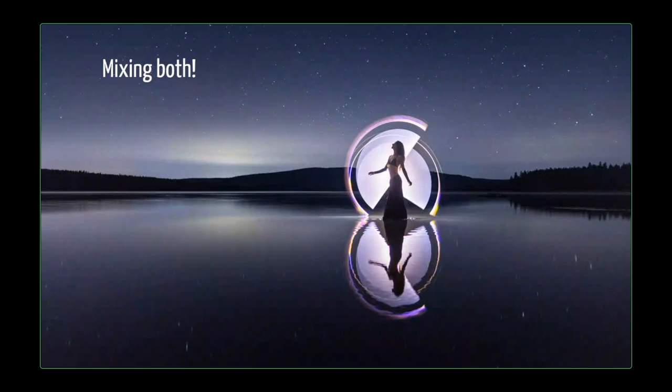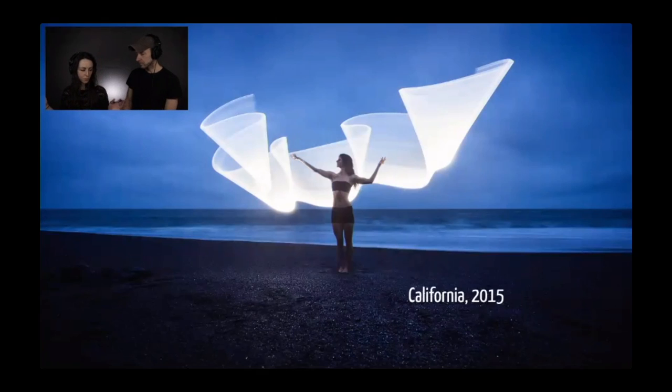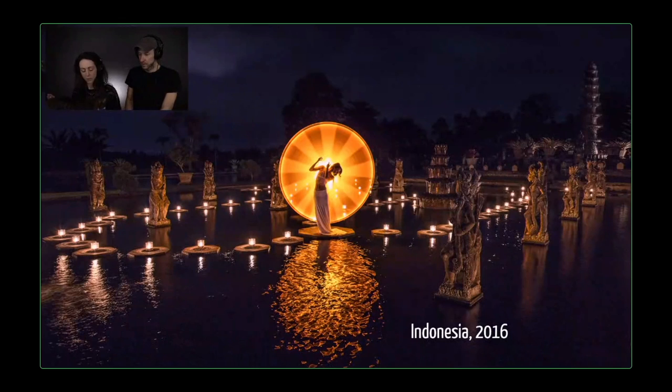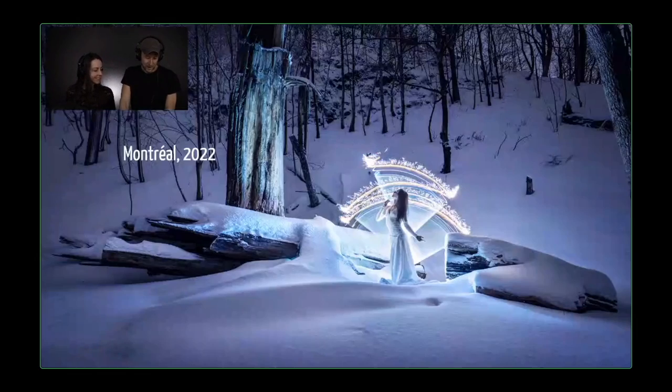We wanted to mix both techniques — the light painting and the outdoors work — and we came up with this. So this is a mix of dance photography and long exposure. Kim is a dancer, but she's not dancing in this shot. She's standing still, and I am dancing with my light behind her. Here are a few recaps of the images we created over the years: the first night we experimented with that long tube was in California in 2015, and that was the tipping point. Then images from Indonesia in 2016, Bolivia in 2017, Morocco, California again, near home, and in Montreal.